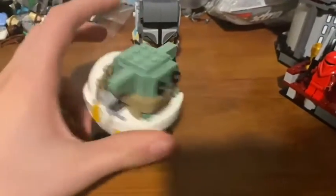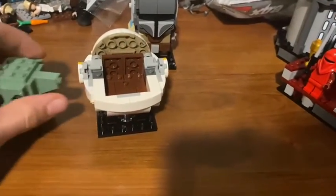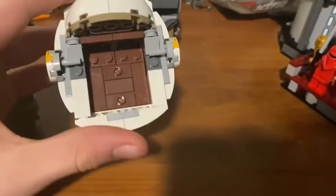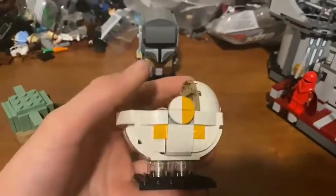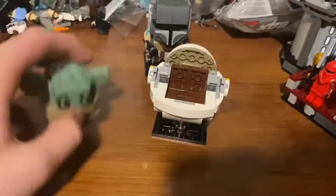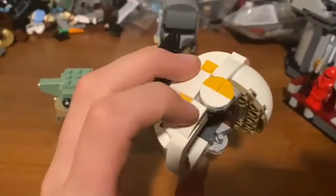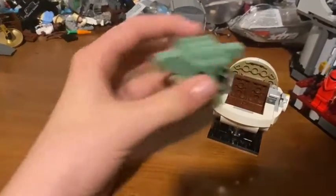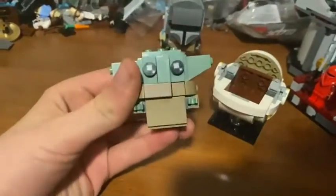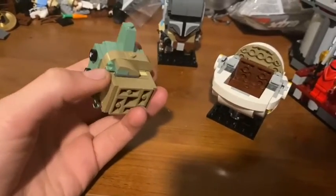Starting with the Child — you can obviously see he has the little pram that carries him. It's pretty straightforward but it looks really nice on display and it's pretty cute. This is just what carries him; the techniques look right, it looks like it does in the show. The Child itself is really what you care about here.